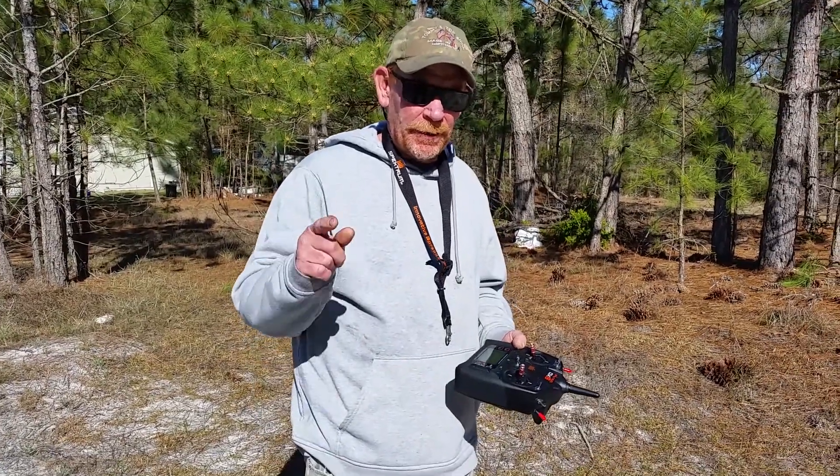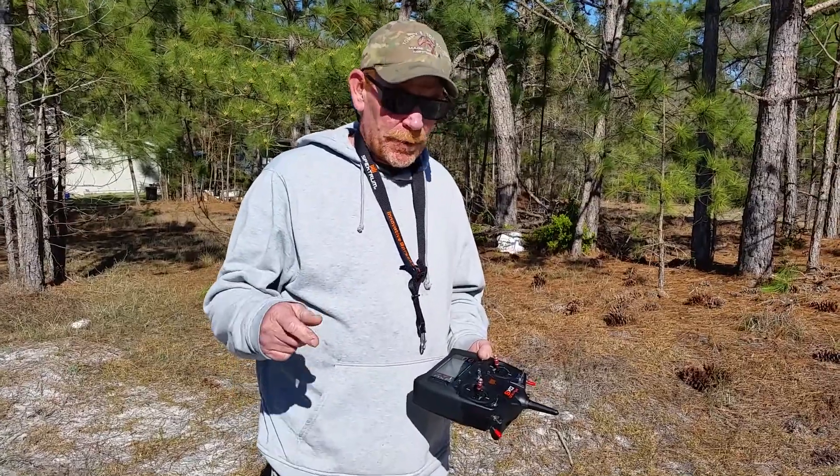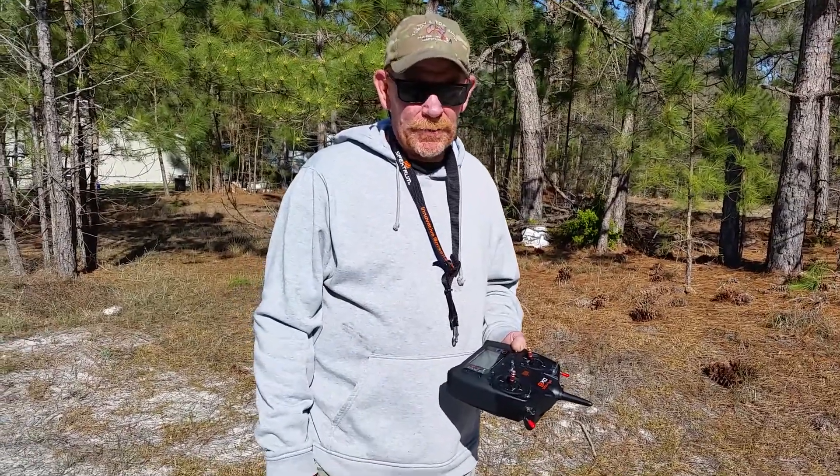Hey guys, Tommy B in NC. This is for Danny Walker — I really appreciate you, Danny, giving me that telemetry module.